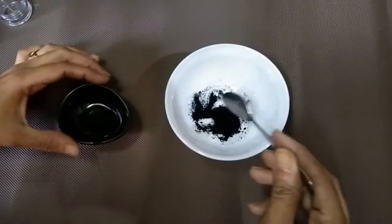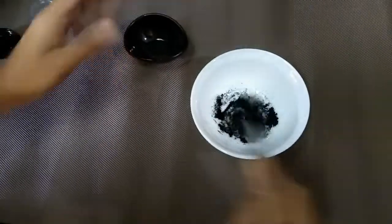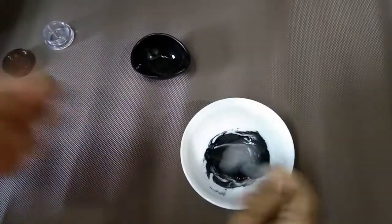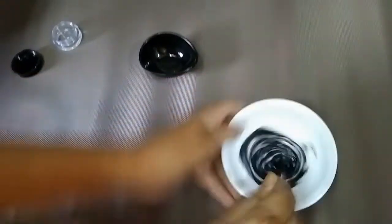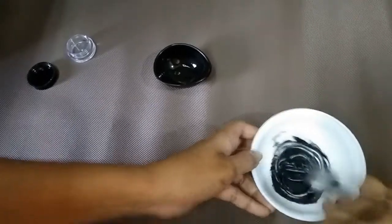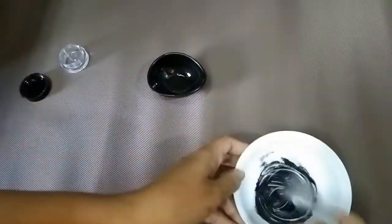I have melted the beeswax and the coconut oil, and now we will add this into the powder. We have to stir this very well so that no particles or powder are left in a coarse form. As we stir it, it's getting thickened. If you feel it has become very thick, you can heat it again for some time, but you have to make sure that there is no powder which is not mixed well.